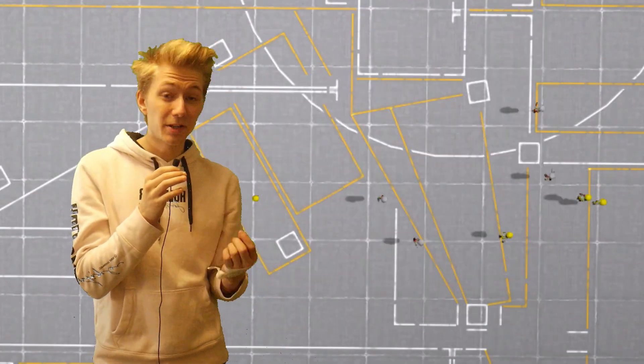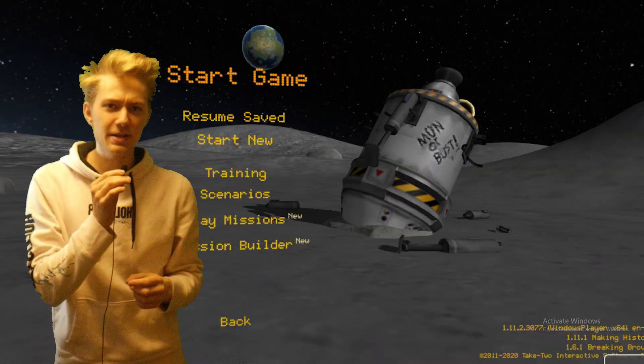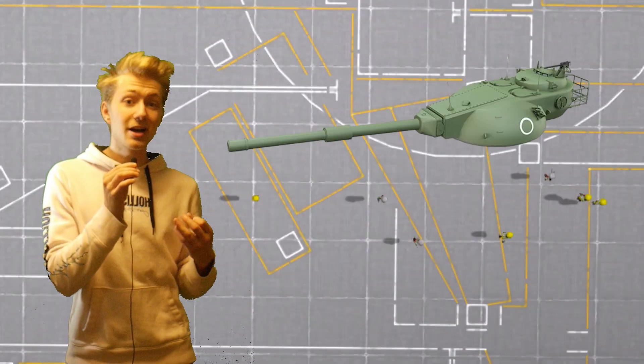I haven't played Kerbal Space Program in a pretty long time, and when I used to play I'd say I was pretty good at it. But today we're not gonna play the game how it's intended — no, no, no. I'm going to install the BD Armory mod and we're going to put a tank turret on a plane.